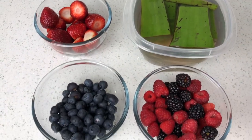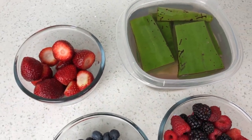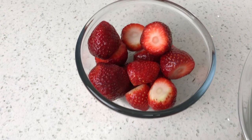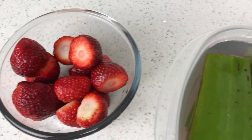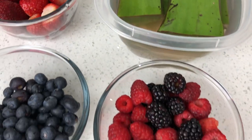For this recipe you really don't need much. It's super simple. All I have is some blueberries, strawberries, aloe vera, and some blackberries mixed with raspberries.